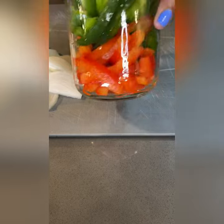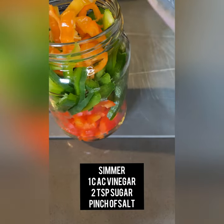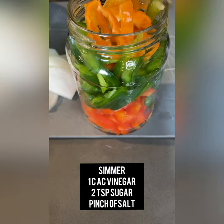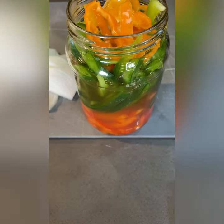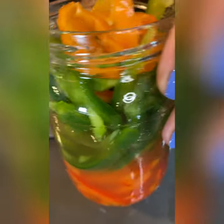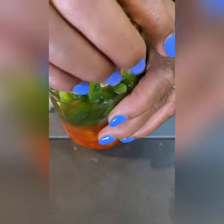First, we're going to start off with our pickled peppers. I'm going to take apple cider vinegar and pour it inside of here — ooh, I'm spilling. And this will be our pickled peppers that we're going to put on the sandwiches. I'm just going to put a top on, shake it up a little bit, and let it sit.